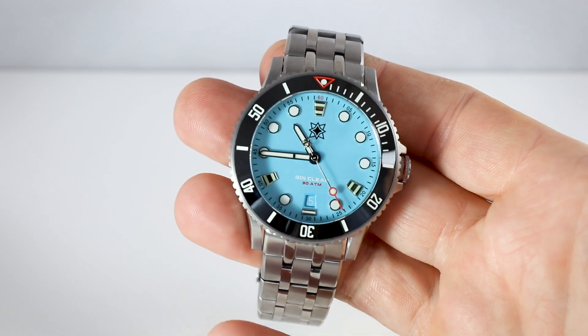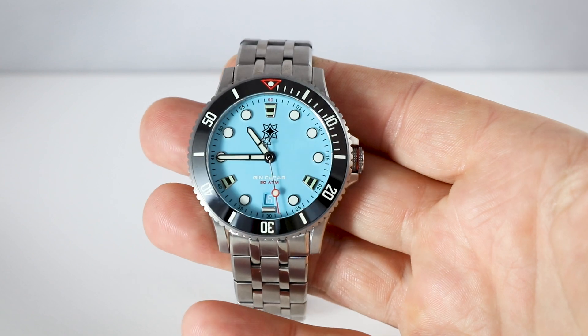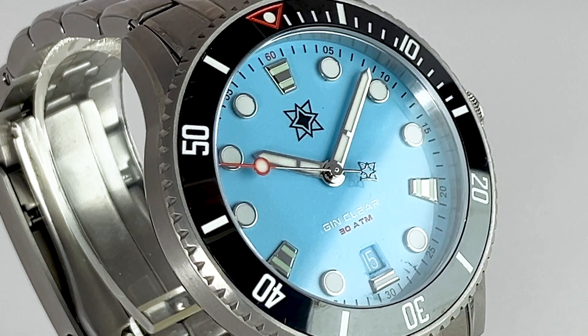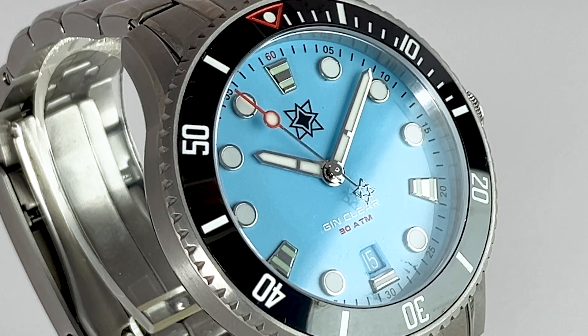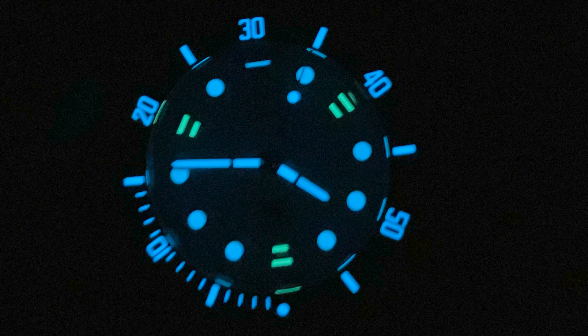Here we have the pastel blue — a nice warm blue. A blue can absolutely be warm. We see the typical logo, the name of the watch in white, and '30 atmospheres' for 300 meter water resistance. Bold indices, bold lume dots, and the lume is really, really efficient and strong — very nice.